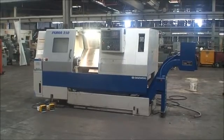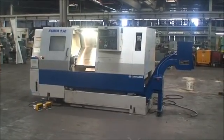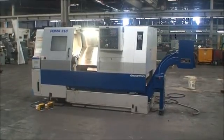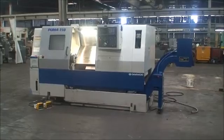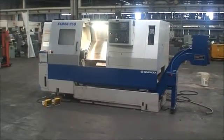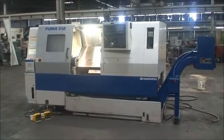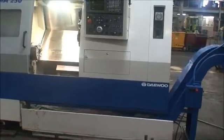It's a two-axis CNC turning center with a swing over the bed of about 22 inches, swing over the saddle of 14.57 inches, maximum machining diameter of 15 and three-quarters of an inch, and maximum work length of 25.6 inches.